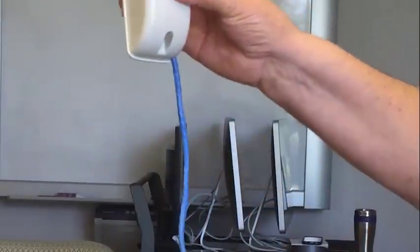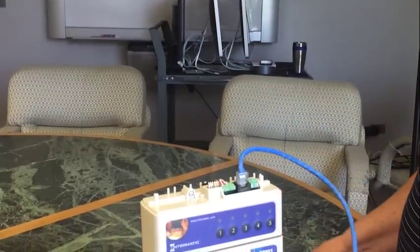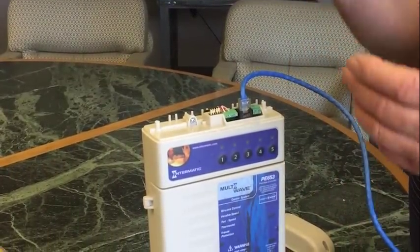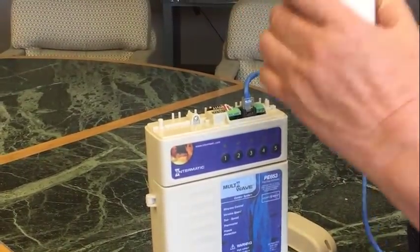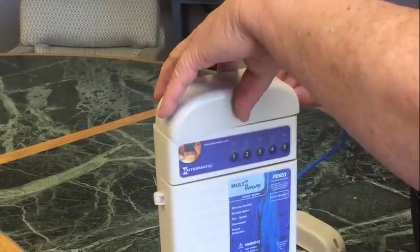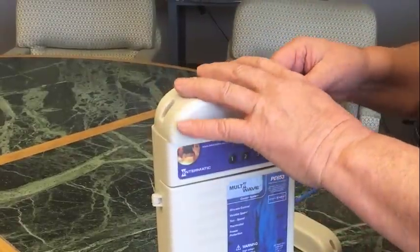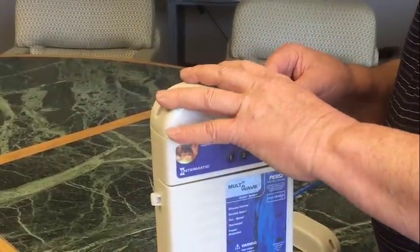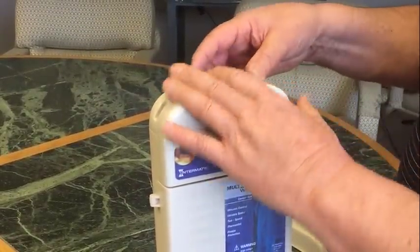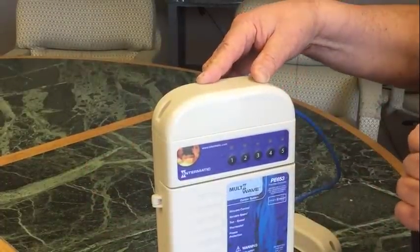We have that half done. Now what we need to do is reattach the dummy cap to the top of the 653 to make it weatherproof. We've got it aligned, we've got it pressed down so it's tight. Reattach the screws that we had in our pocket.